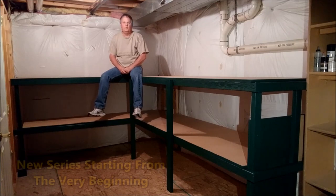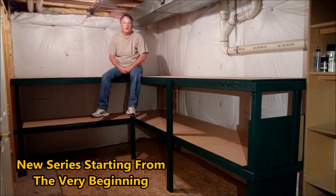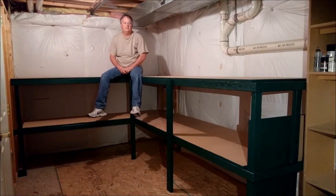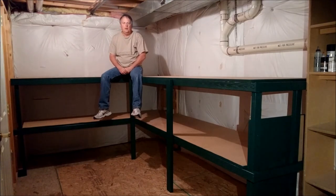Hey guys, welcome back to Fun with Fallen Flags. I decided I was going to start a video sequence of layout construction, and I wanted to begin with the very first step that you would go through.